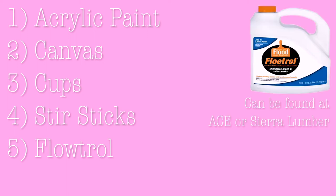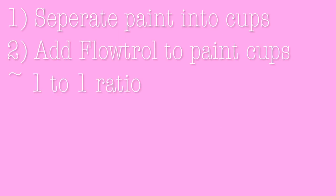The first things you would need are acrylic paint, a canvas, cups, stir sticks, Floetrol — which you can find at Ace or Sear Lumber; it is called Flood and is the same product — and WD-40. After you get all your supplies, take your acrylic paint, put it into individualized cups, and add your mixture of Floetrol, which is about one to one.